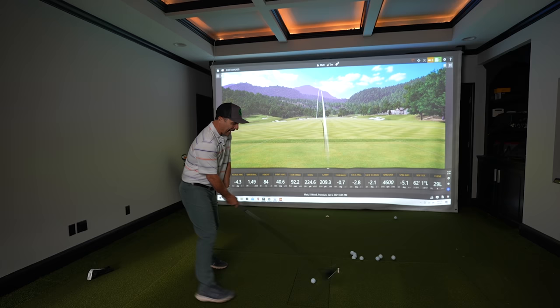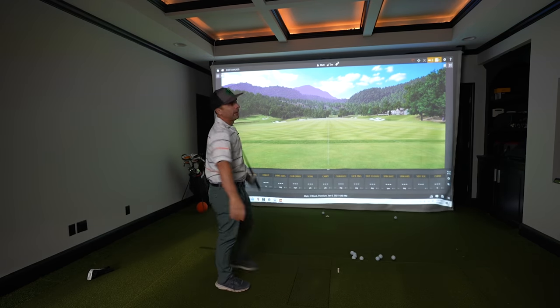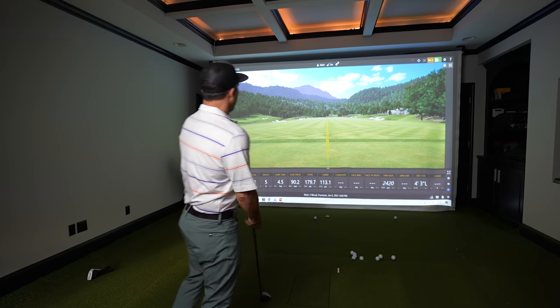Don't you hate it when you step up to a par five, you bomb a drive, you've got a fairway wood in your hand and you're just like, I'm going to put it on the green. I'm going to do it. And you basically top the thing. We're going to fix that today so you don't top this, and I'm going to give you the keys of life to make sure this gets in the air.